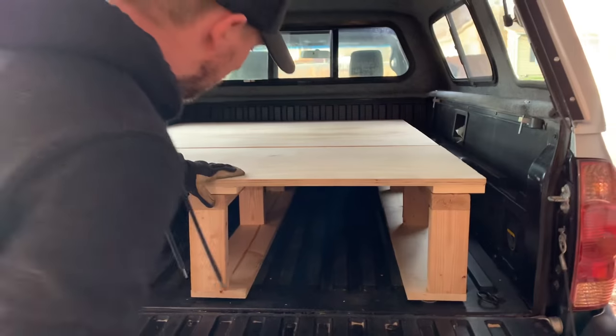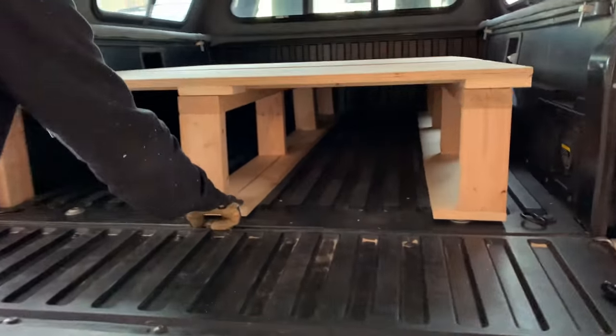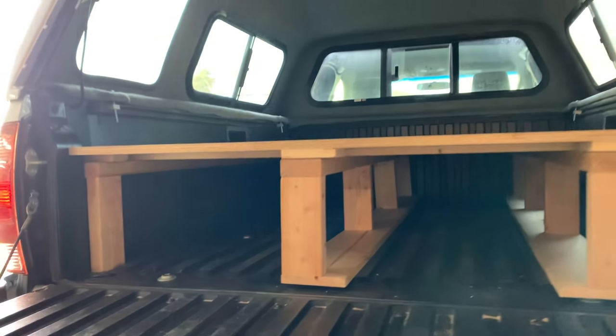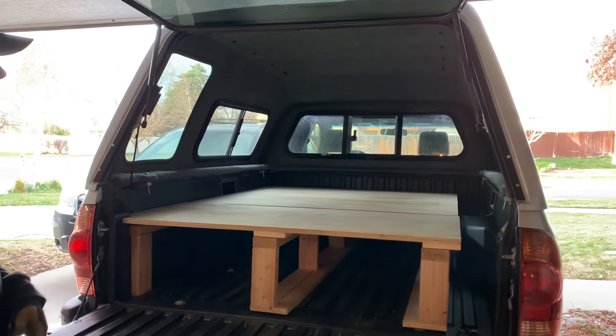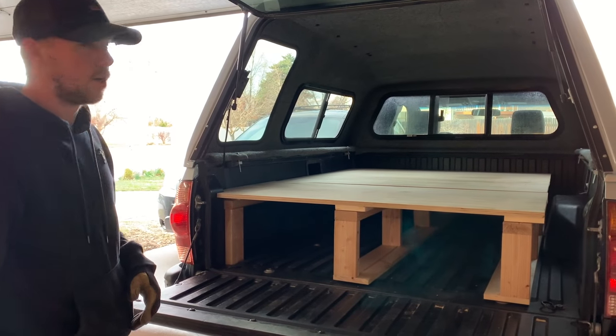We're going to put drawers in too, that will sit on these support pieces right here, and this one I think we're just going to slide in underneath. Nothing fancy, but it's quick, easy, and you can take this in and out so that if you want to use your truck bed for other things you still can. Hope that was helpful!